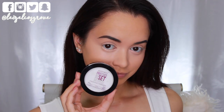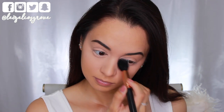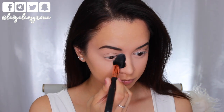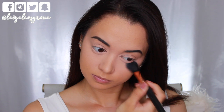To set that in place, I'm using the Astralis Ready, Set, Go Finishing Powder in True Translucent, taking that on a Sigma Tapered Highlighter Brush and really pressing that into the areas underneath my eyes. Whatever is left, I'm going ahead and setting the other areas where I applied the concealer as well.